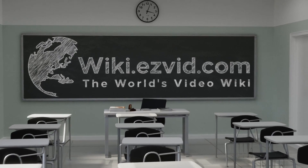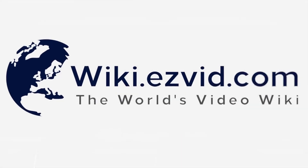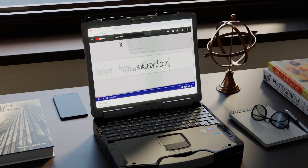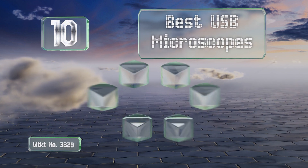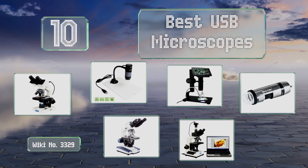EasyVid presents the 10 best USB microscopes. Let's get started with the list.